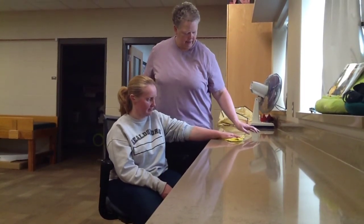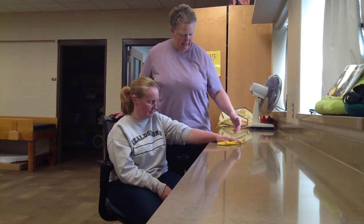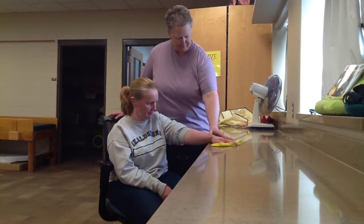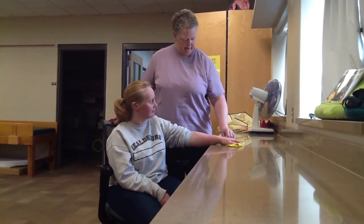If they stop altogether, you say: okay, you want to keep wiping? Then we're going to show how it is when I just ask her to do it independently.